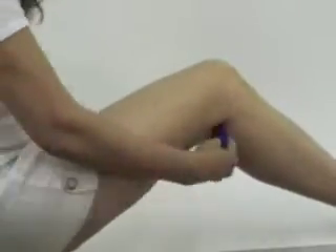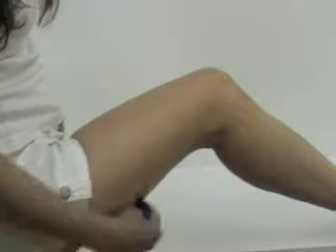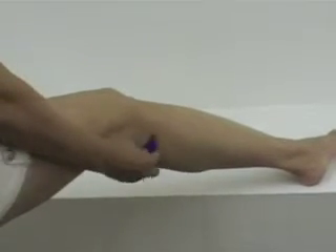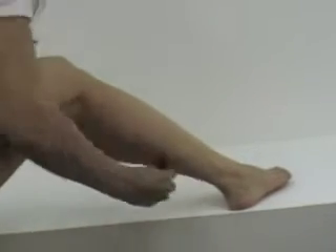Drop on the right buttock for 15 to 20 strokes. Rub on the right hamstring for 15 to 20 strokes. Rub on the back of the right knee for 15 to 20 strokes. Rub on the right calf for 15 to 20 strokes.